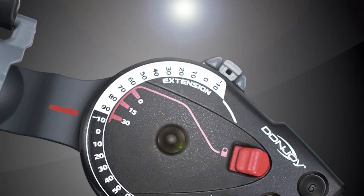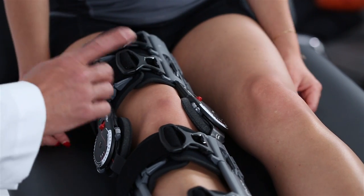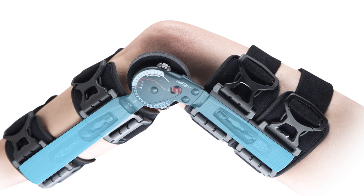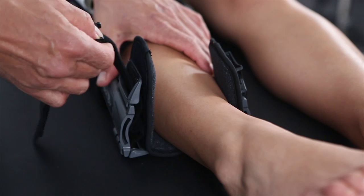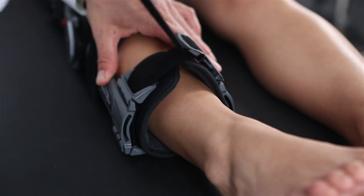In some cases, it may be necessary to troubleshoot the Exact ROM. For example, if the hinge moves forward on the knee, unbuckle the straps and make sure the uprights are midline on each side of the leg. Then pull the slack out of the straps on the backside of the leg. Snap the buckle in and fasten the Velcro strap end down.